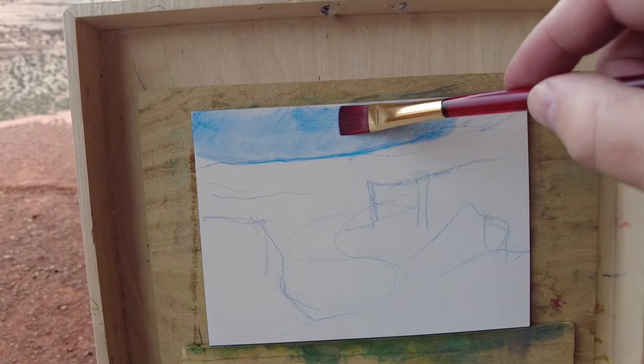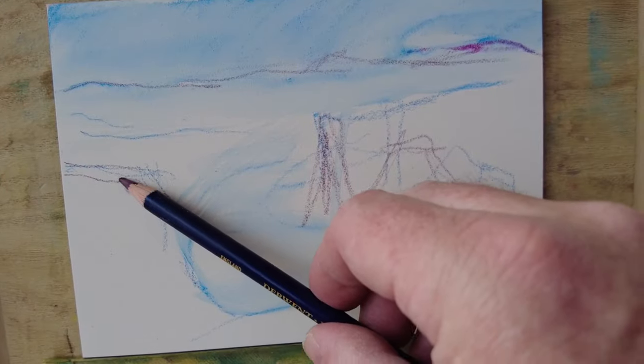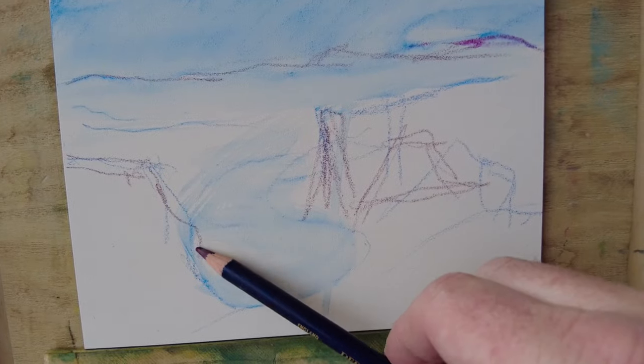Starting a painting is actually my favorite part — so full of promise. The timer in this case is to keep me from going too long. I don't think I'd forget to eat, but I might.